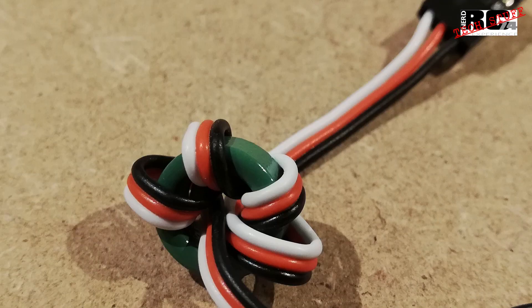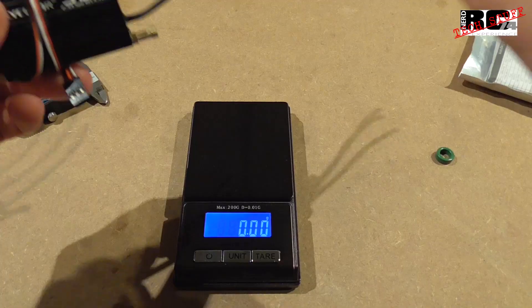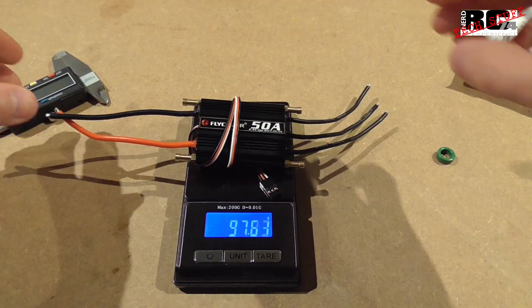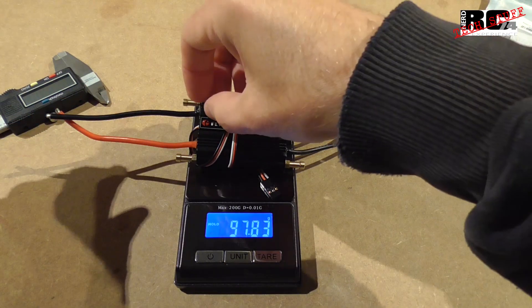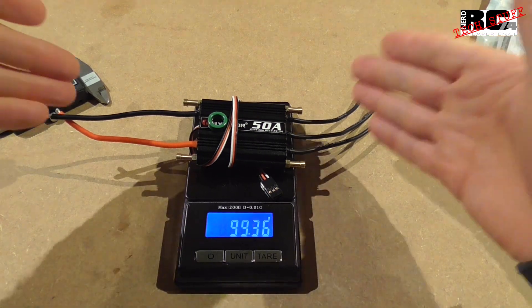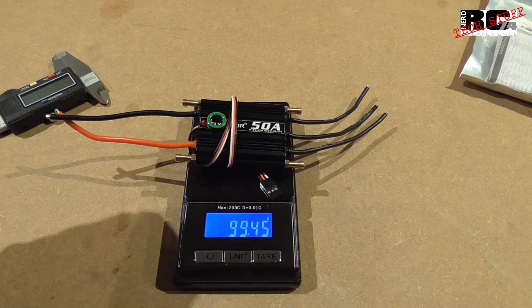If you put on the ferrite core you have a few centimeters less of receiver cable, which is why I took it off. Now let's have a look at the weight. The instruction manual says it is 90 grams, but including the ferrite core we have a bit more than 99 grams — so a bit more than the manual states. If you want to reduce weight you can shorten some cables, but 99 grams is what you get.